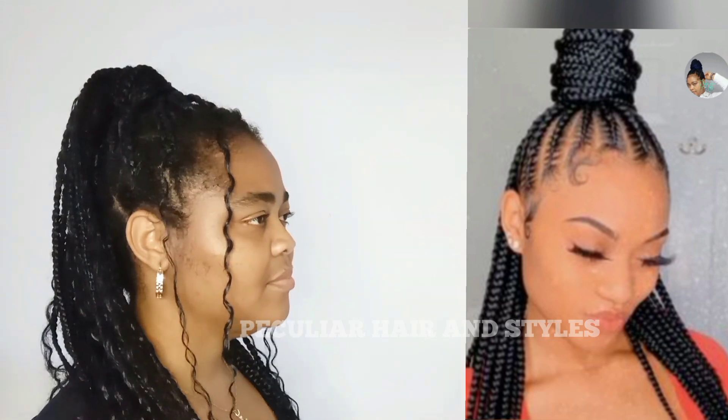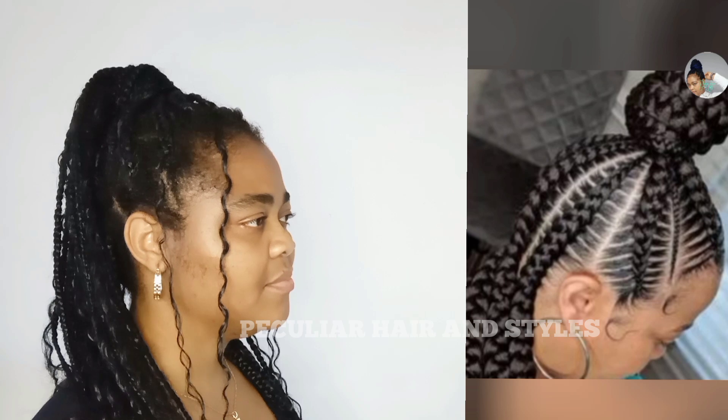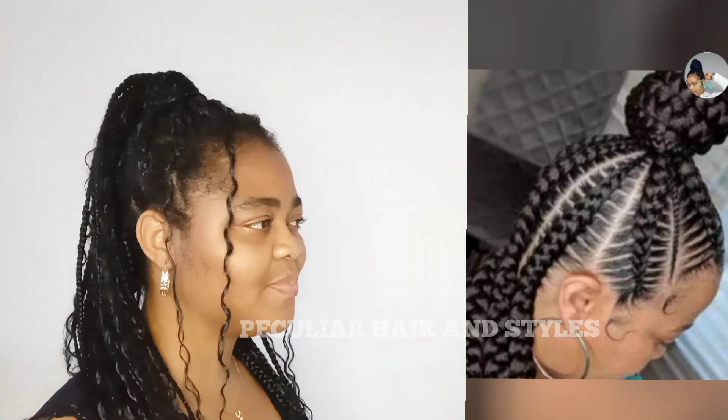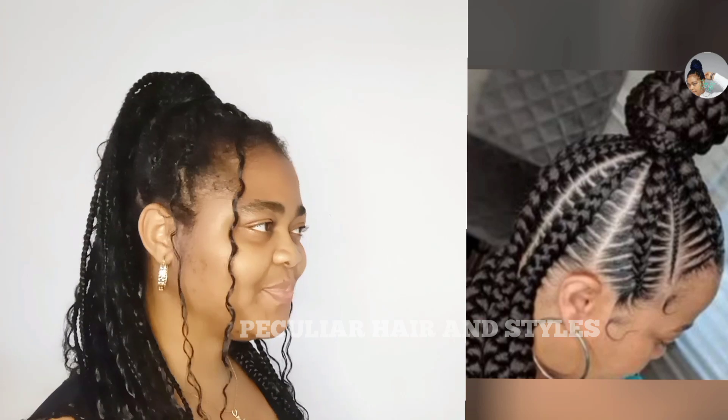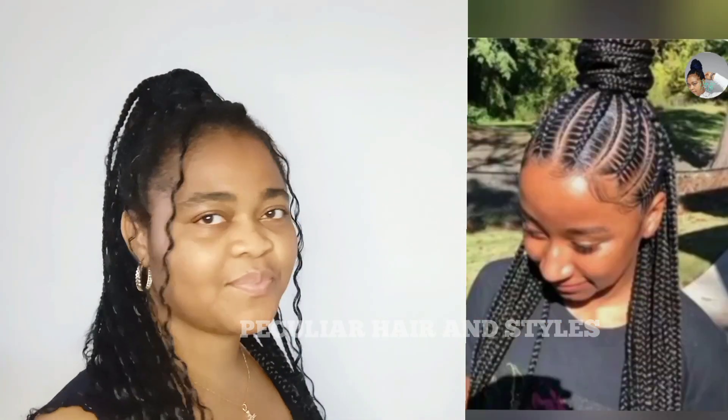The down section of the hair can be braided straight back or into a ponytail as well. You can also create box braids or twists, depending on your choice. This style can be tried out with different types of braids. The combination of this style creates an elegant and stylish look suitable for various settings.